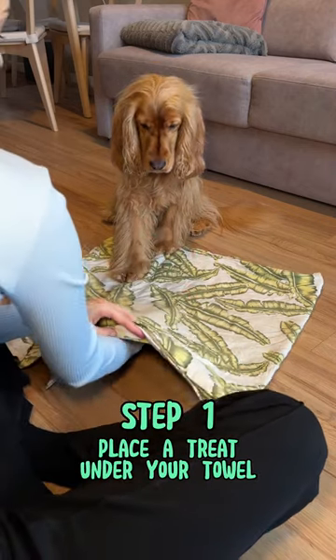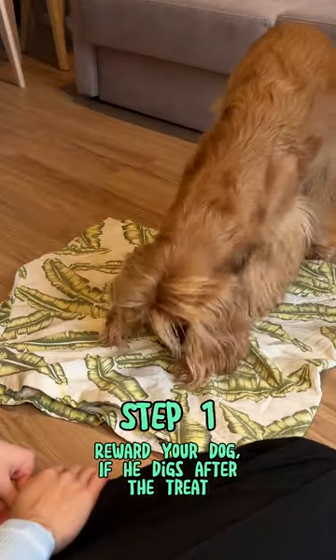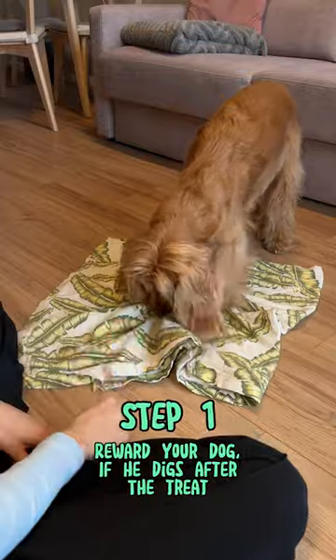First, take a towel, put it on the floor, and underneath the towel put some treats. When your dog starts digging after the treat, reward him and repeat all the steps a few times.